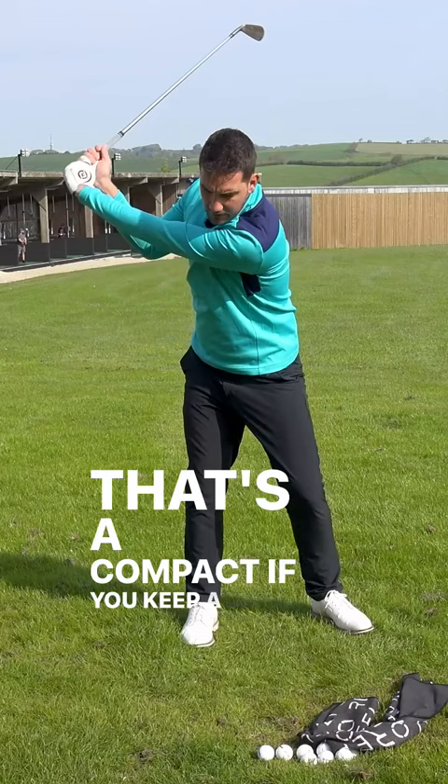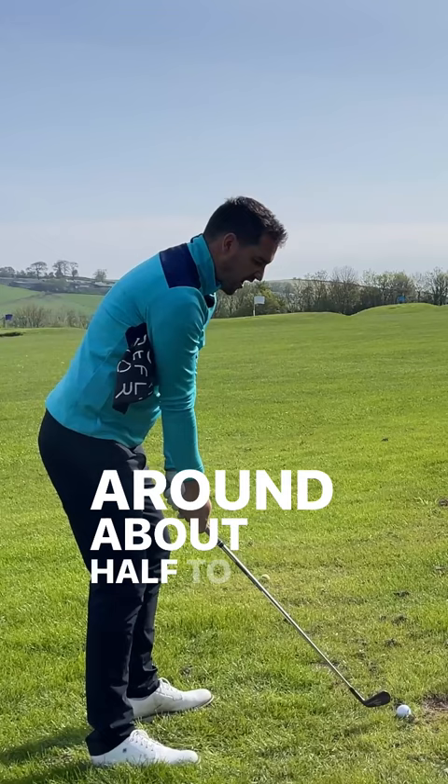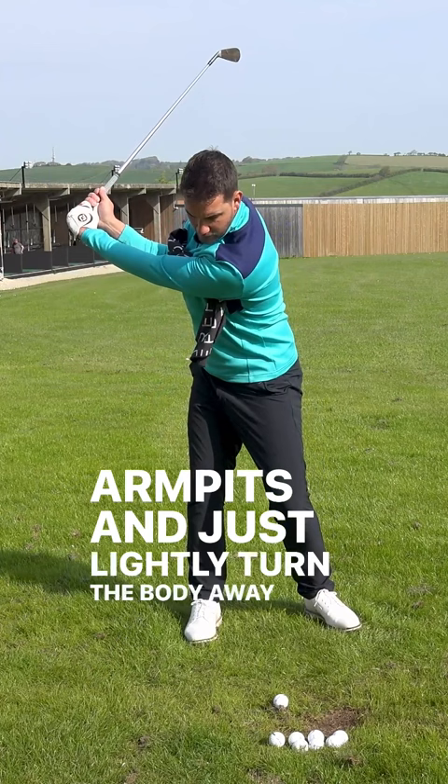That's a cast. If you keep a nice compact downswing position, this drill is a beauty. What we're going to do is keep the swing around about half to three quarters. You'll notice I've got my right elbow in nice and tight to the side of my ribcage. Pop a little towel underneath both our armpits and just lightly turn the body away.